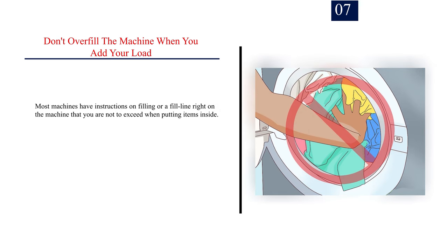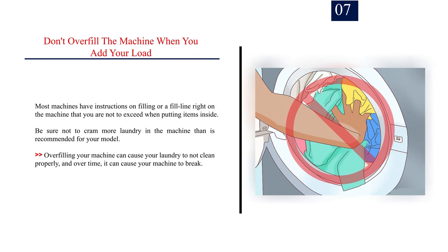Number 7: Don't overfill the machine when you add your load. Most machines have instructions on filling or a fill line right on the machine that you are not to exceed. Be sure not to cram more laundry in than is recommended for your model. Overfilling your machine can cause your laundry not to clean properly, and over time, it can cause your machine to break.